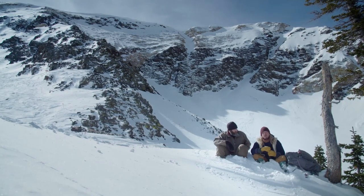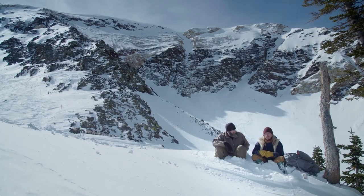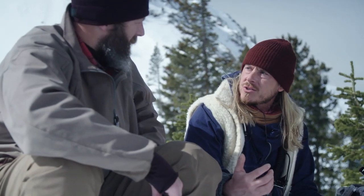Frostbite on the hands or toes in a cold weather survival scenario can leave you dead in the water. What do you do in a situation like that?